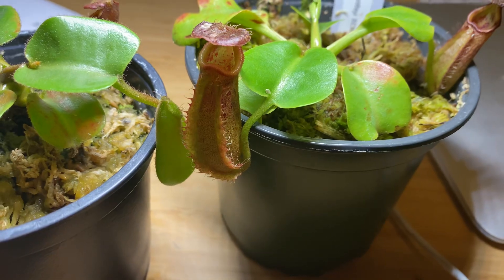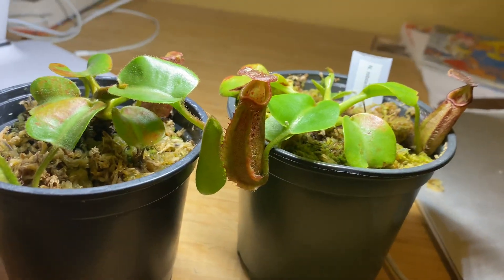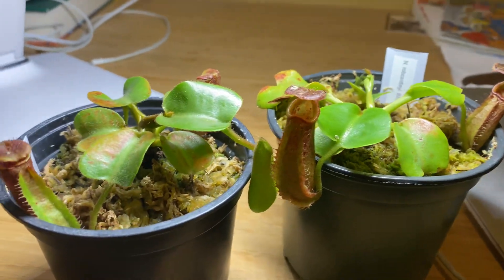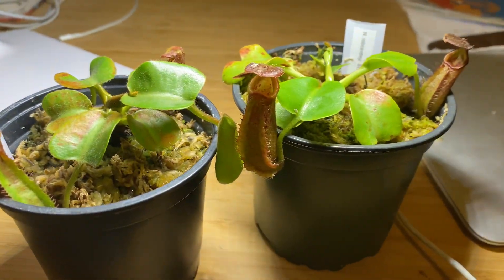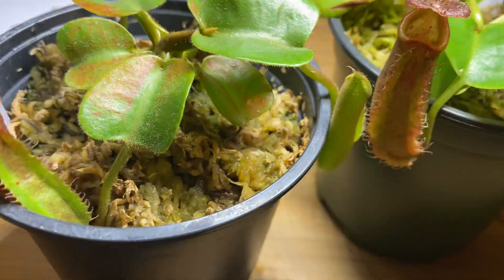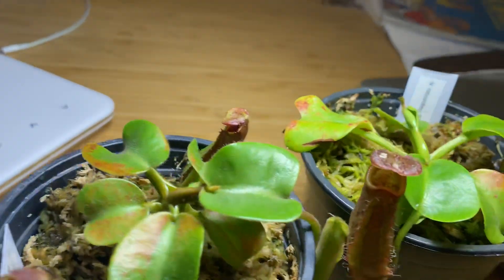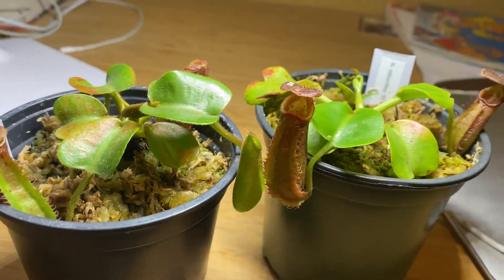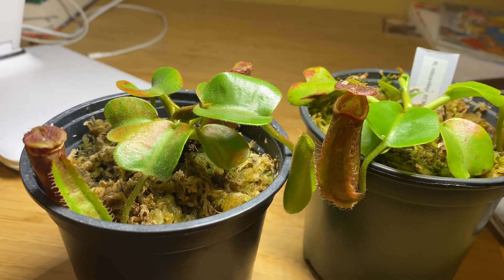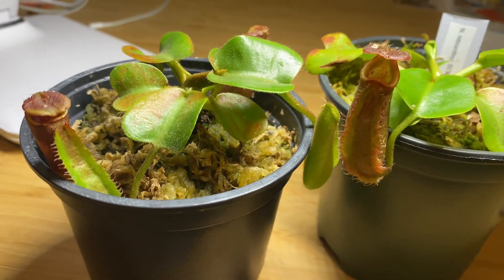For growing both of these plants, in terms of difficulty they are around the same. However, robcantleyi requires slightly more humidity than truncata, and truncata requires slightly more heat than robcantleyi. For medium I just use long-fiber sphagnum. For lighting I use compact fluorescent bulbs for around 14 hours a day. Both grow at room temperature. For humidity, if you live in a drier area — I live in a pretty dry area — I usually grow them in a little fish tank. Once they get bigger I might invest in a greenhouse. If you're lucky enough to live in a more humid area, like Florida, you can grow them indoors at room humidity.